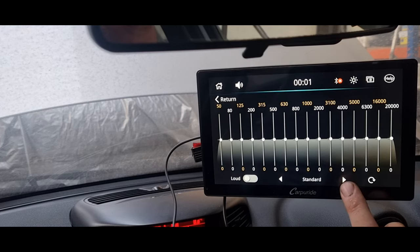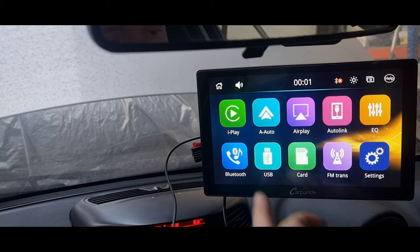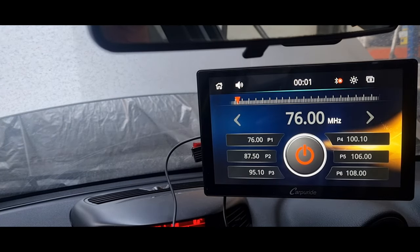It also has a load button so you can increase the amplification volume. Looking in the Bluetooth settings it's quite straightforward — just click your device and you can get it paired between your phone and the unit. It's got an SD card slot so you can use your own SD card with loads of MP3 files on there. This is the FM transmitter so you can get the audio from the unit to your head unit using an FM radio station.